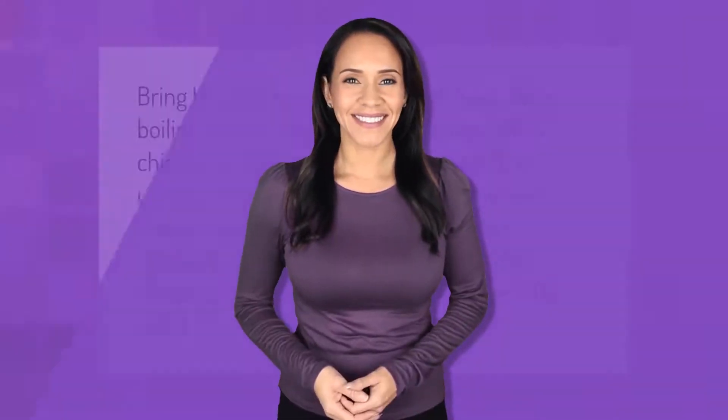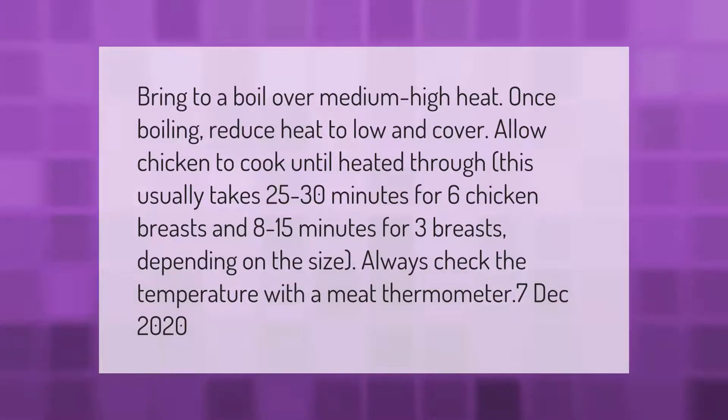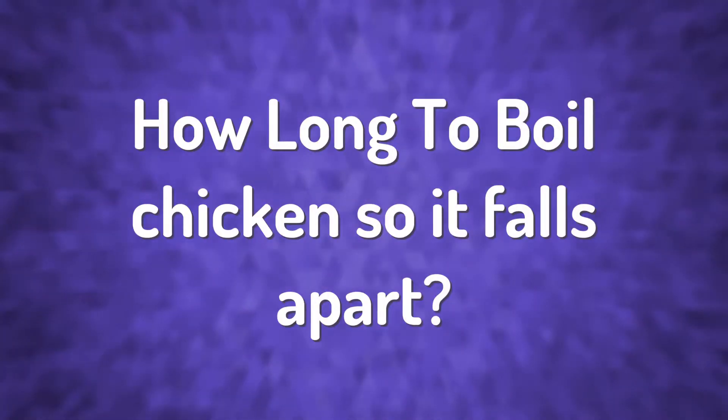Bring to a boil over medium-high heat. Once boiling, reduce heat to low and cover. Allow chicken to cook until heated through — this usually takes 25 to 30 minutes for six chicken breasts and 8 to 15 minutes for three breasts, depending on the size. Always check the temperature with a meat thermometer.